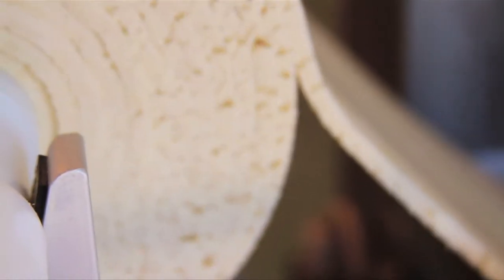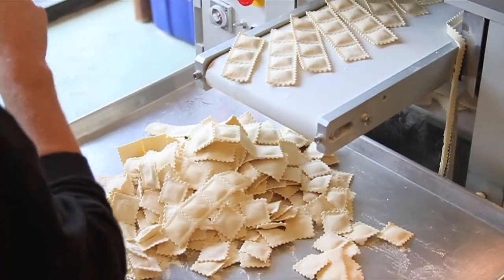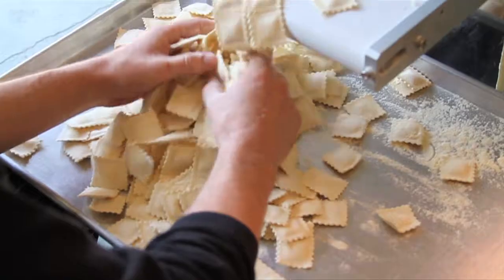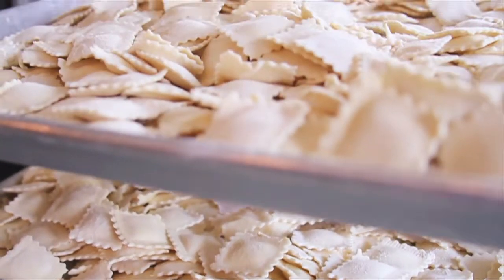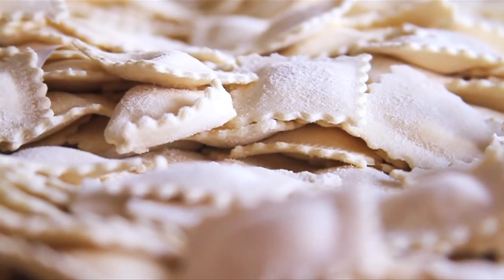It's a very easy machine if you get everything set up right. If it's not set up correctly, it becomes a nightmare. So hopefully this run will be good. And here we go. Beautiful raviolis that are filled with cheese.